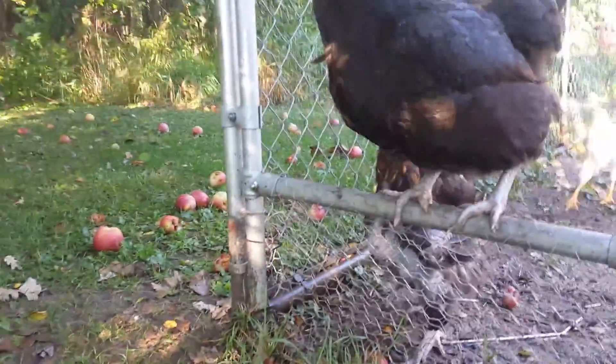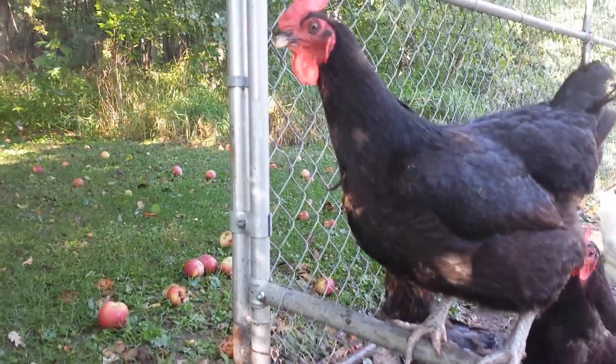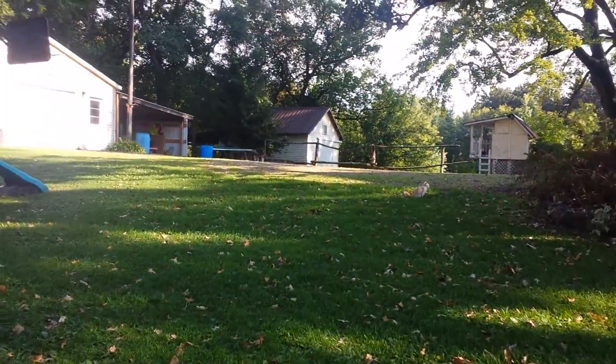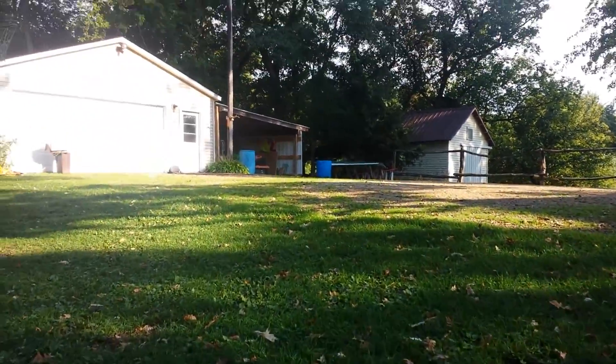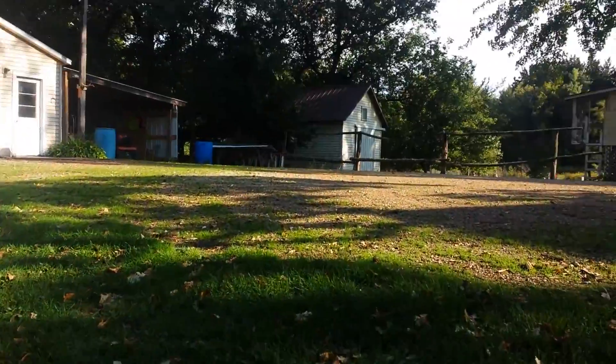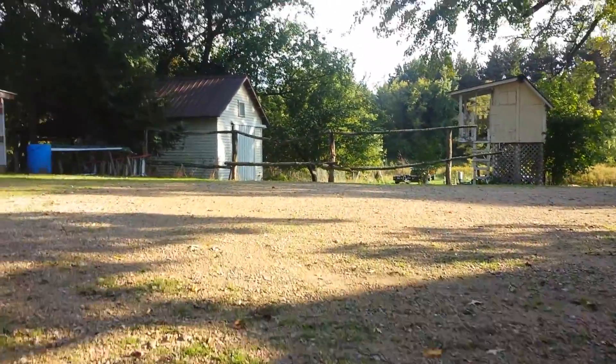Look at that chicken right there. But yeah, so we're giving this a try — posting a video every other day. The reason why I'd like to try that is just because...